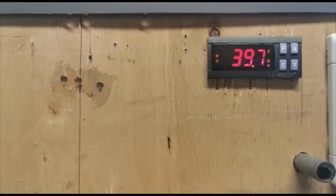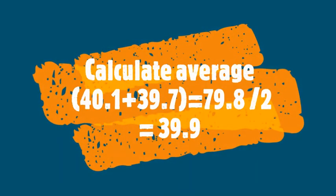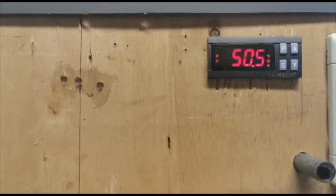We have to wait until it drops to the lowest temperature and starts rising again. It's now 39.7, which is the lowest temperature reached. The temperature is back up to 39.8. So the lowest temperature we got to was 39.7. We take the highest temperature — 40.1 — and the lowest — 39.7 — add the two to get 79.8, and the average temperature is 39.9.